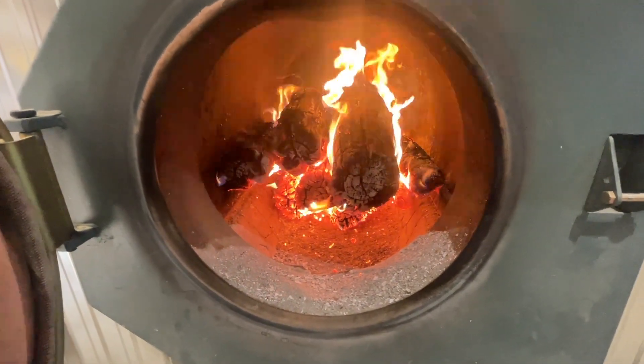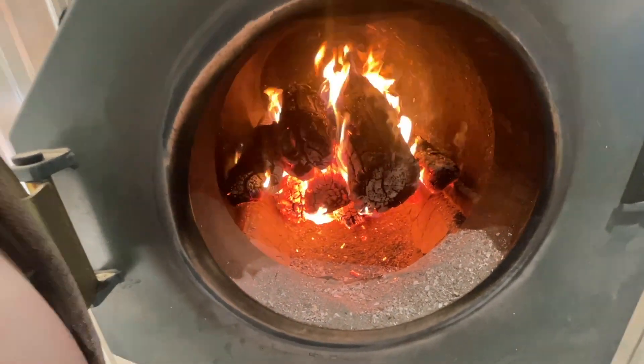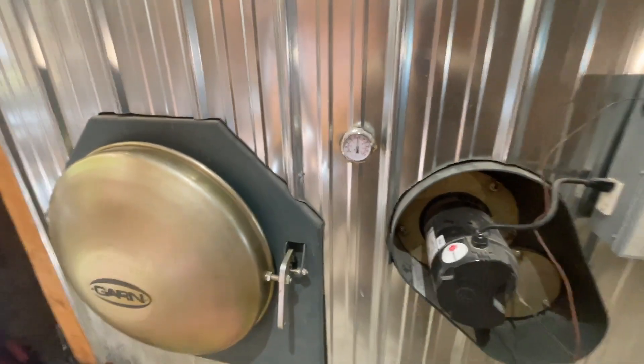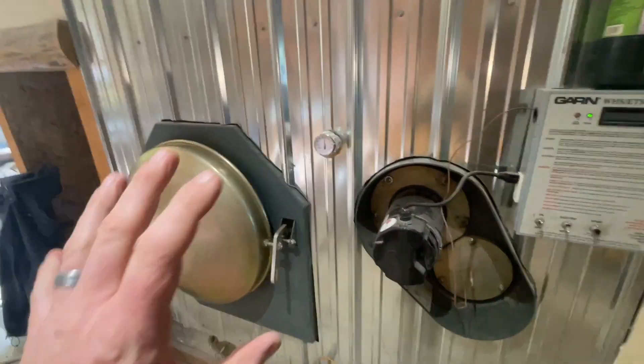Got some big stuff in there right now — nice big logs. It'll burn just about any size, but if you burn too small of material it'll puff the air, it'll almost be like boof boof boof with the air.